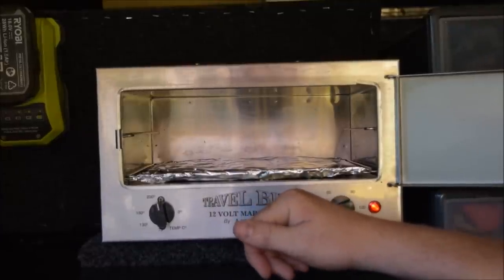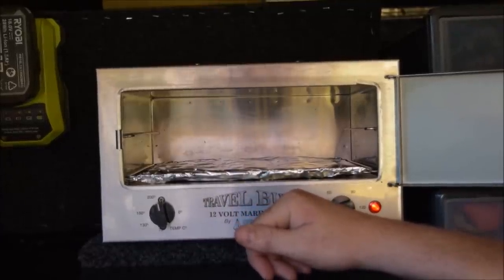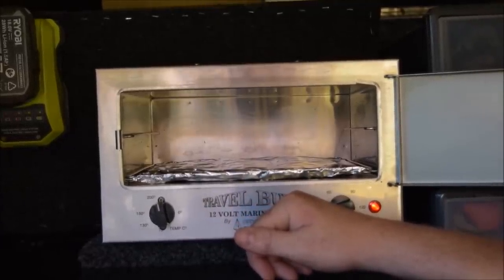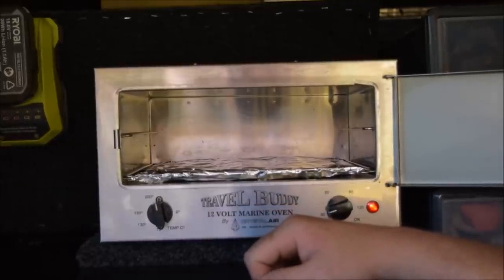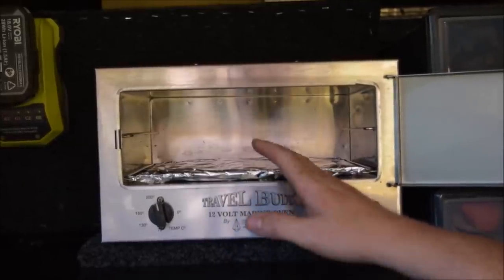If you're putting pies or pizza pockets in, you could get about eight of them inside this larger one. The smaller one does about four. Pies, pizza pockets, sausage rolls — anything you can think of, anything you cook in the oven, you can cook in this.